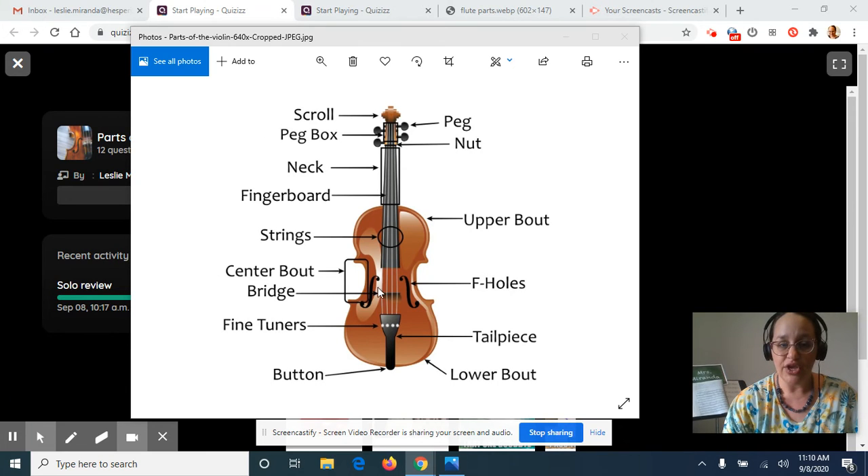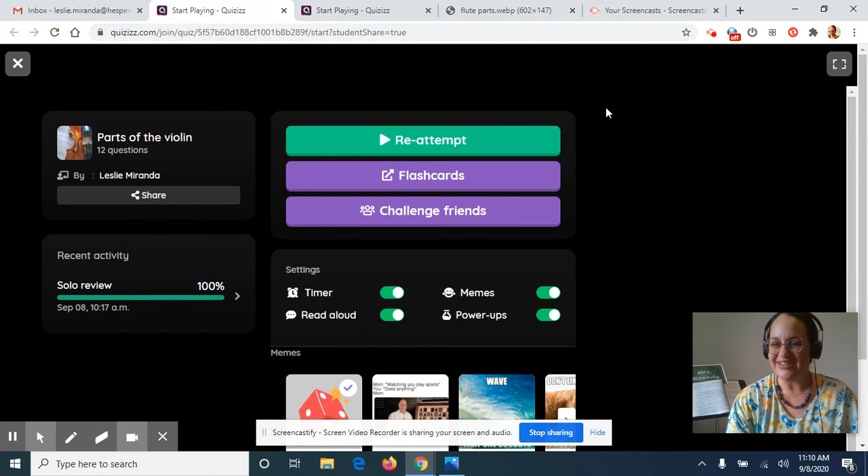After you're done looking it over and you feel you know all the names and parts, you're going to take a quiz on the parts of the violin. There are just 12 questions, and it's all parts of the violin from the diagram I showed you. The quiz is fun — it's timed and has little music and prizes. Sometimes if you go too fast you might click the wrong one; I clicked the wrong one when I tried it myself, which is a little embarrassing because I'm the teacher, but it let me try that one again at the end. So don't go too fast, but have fun. It also says you can challenge friends, so if you try that out and figure it out, let me know how it goes.